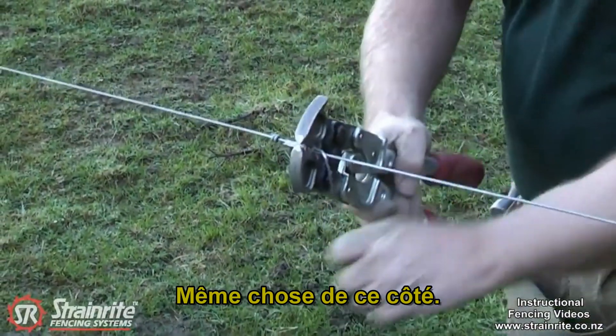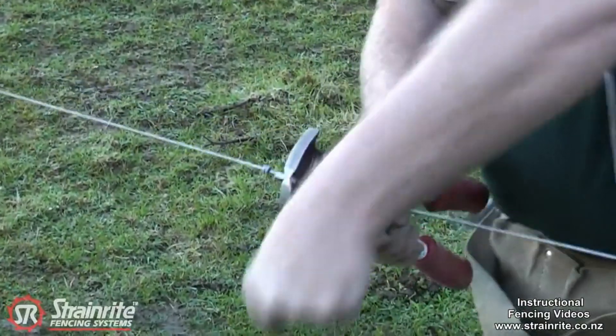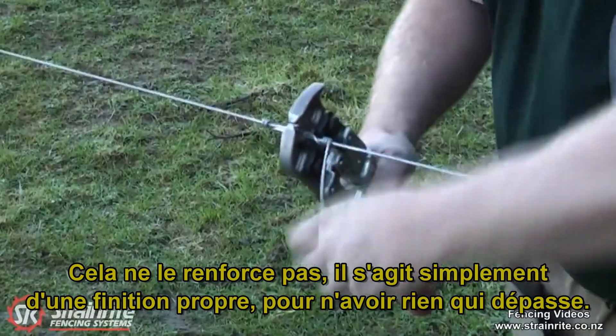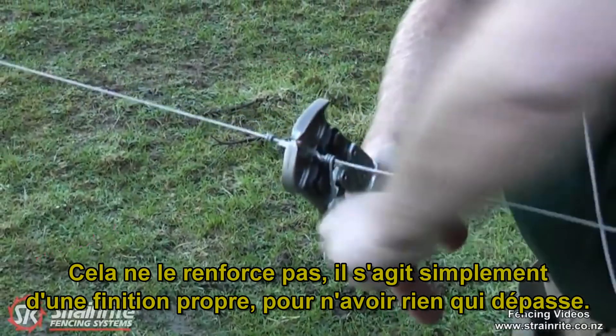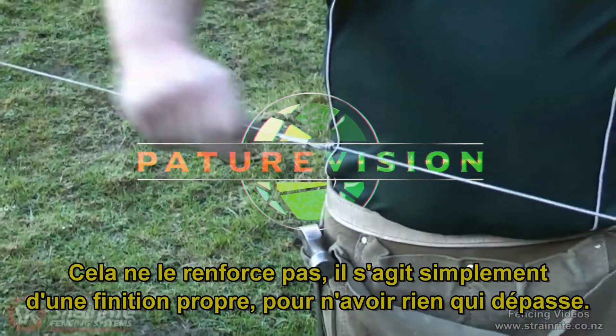Same on this side. It's not adding any strength to it — it's just giving it a good finish with no protruding ends, so you've got a nice smooth finish there.